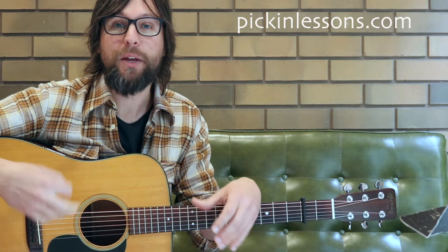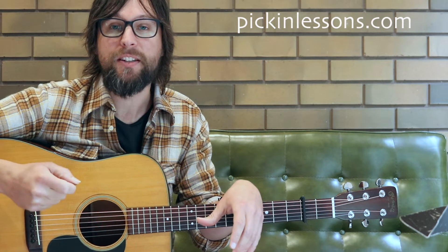Alright, let's start off with a slow play through the first 8 bars of the basic variation, then we'll have a look at what we can work on to help us learn the tune.